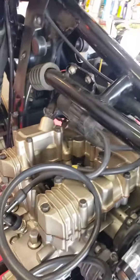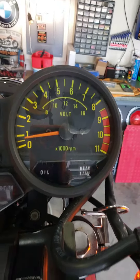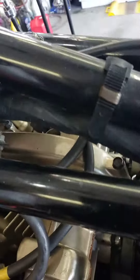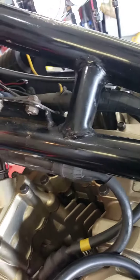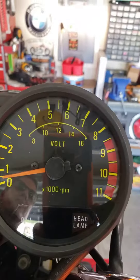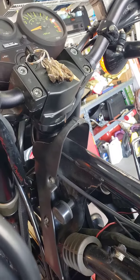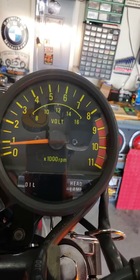Got a nice steady idle out of it. What are we idling at? A little under 1000. Let's see how low we can go — adjusting the idle down, going up and down. 500 RPM. Looks like we bring it back up. A little under 1000 — sounds pretty good right there.